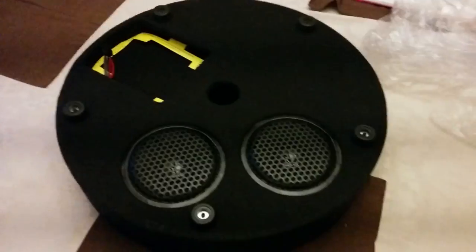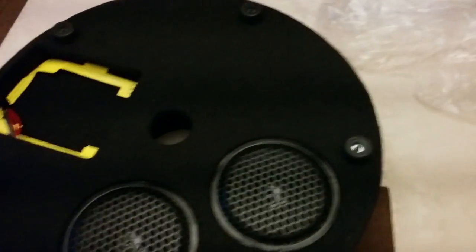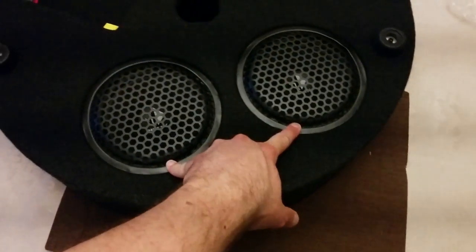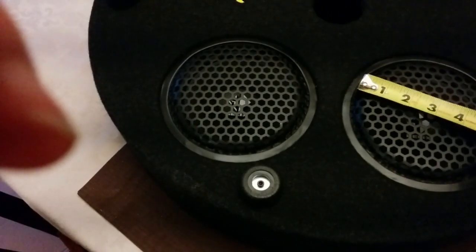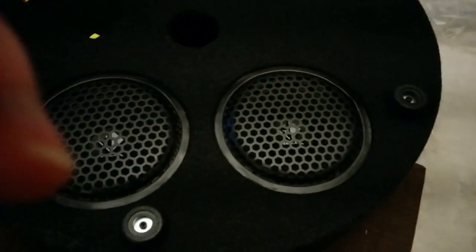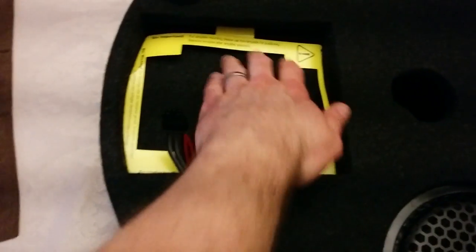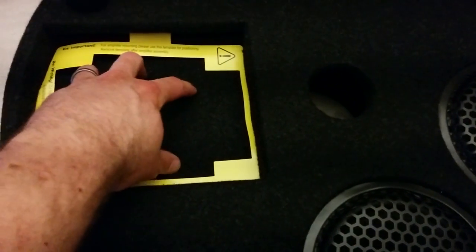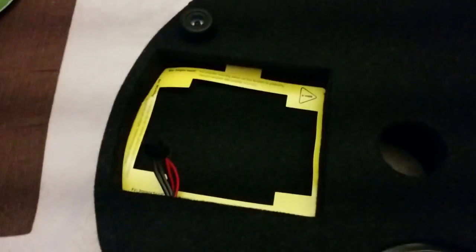Looking at the other side, the soundbox is mostly empty space, probably for reverberation. The main active components are two six-inch subs. There's not much else going on except for a small space where the DSP/amplifier is going to mount. That's packaged up with the rest of the wiring in the accessory box.